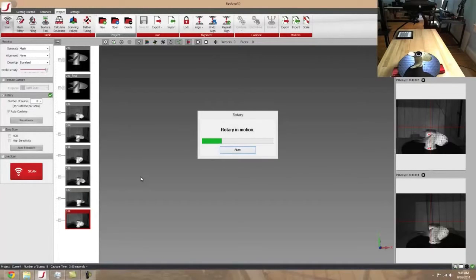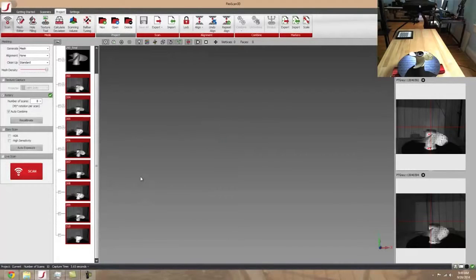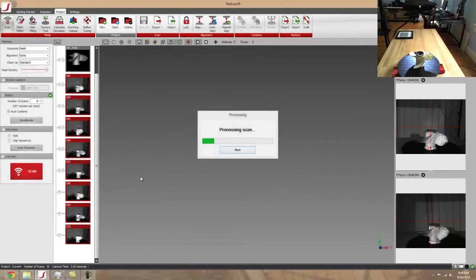So I'm going to do two scans for this prop. Once this is done I'm just going to flip it over and do the other side to get the underpart of the blades. Then the next process will be taking both of the finalized models into the calculate deviation function and taking a look at how much these two props have changed — how much the used one has warped compared to the brand new one. I expect we'll see some interesting differences.